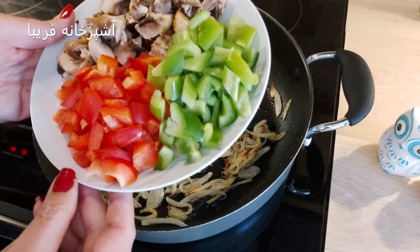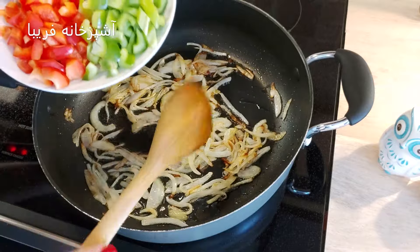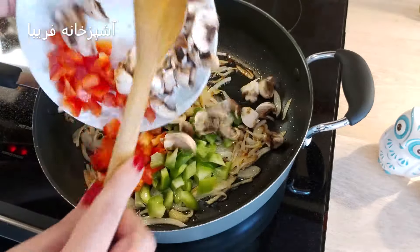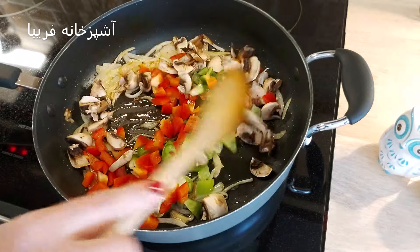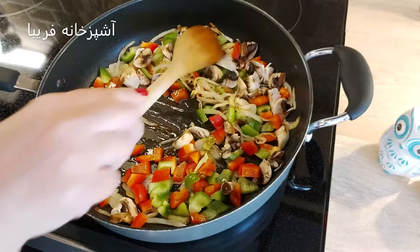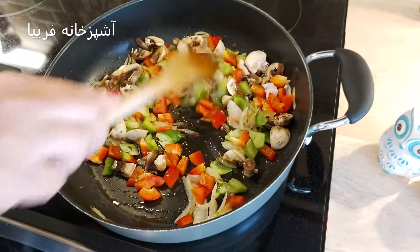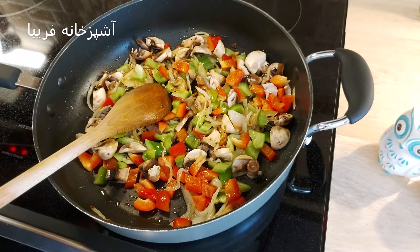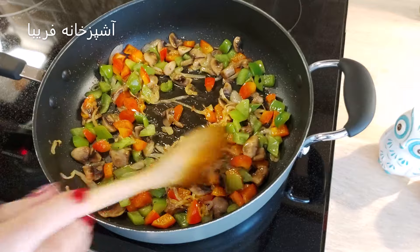بعد از اینکه پیازها به صورت نیمه طلایی شدن، حالا نصف پیمون قارچ ریز خرد شده، نصف پیمون فلفل دلمه‌ای سبز خرد شده و همینطور نصف پیمون فلفل دلمه‌ای قرمز نگینی خرد شده رو بهش اضافه میکنیم و حدود 3-4 دقیقه با پیاز اونها رو تفت میدیم تا از حالت خامی در بیاد.